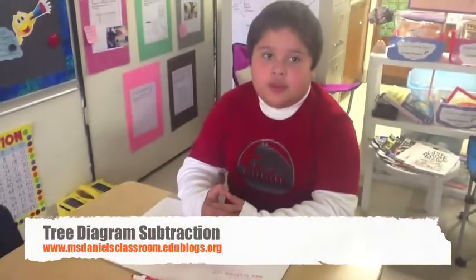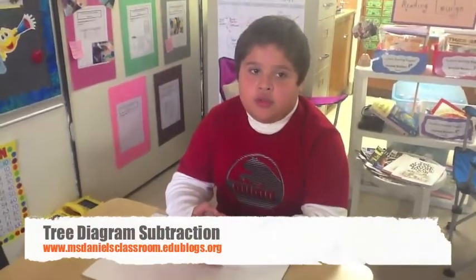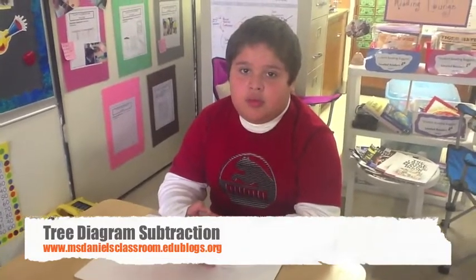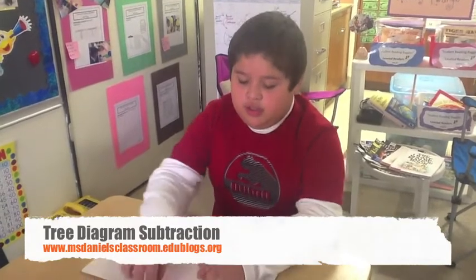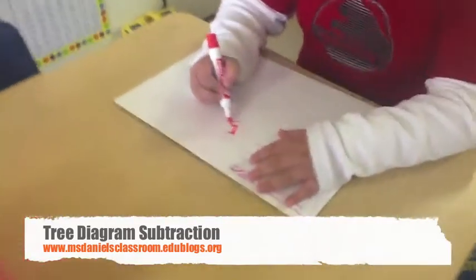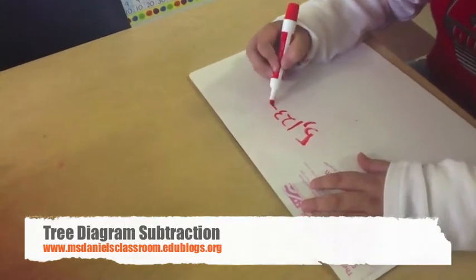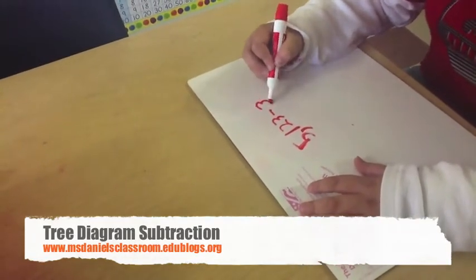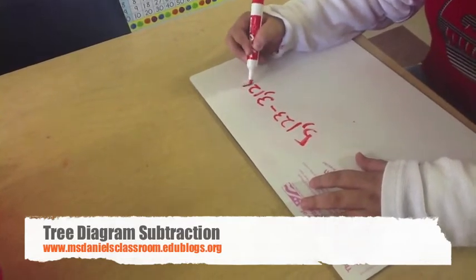Hello. My name is Josue in Ms. Daniel's third grade classroom. Today I will show you how to use a tree diagram, and today I will only use paper and pencil. Today's subtracting problem is 5,123 take away 3,126.